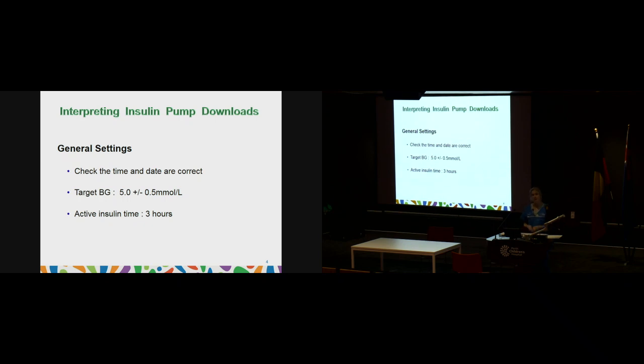Looking at active insulin time, we generally set that at 3 hours, because of the action time of short-acting insulin. The insulins used in pumps — NovoRapid or Humalog — take about one and a half hours to become active and leave the body around 3 to 4 hours. So when you give a bolus, the pump is aware you have insulin on board for that 3-hour period. If you give another bolus within 3 hours, the pump recognises the insulin on board and reduces the next bolus slightly, preventing insulin stacking and hypos — a really good safety mechanism.